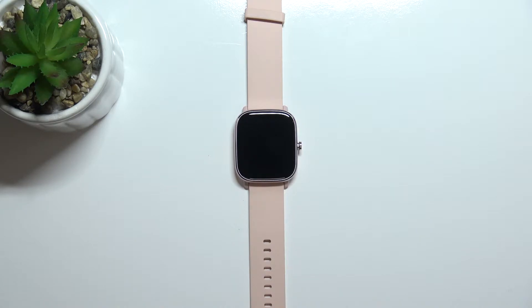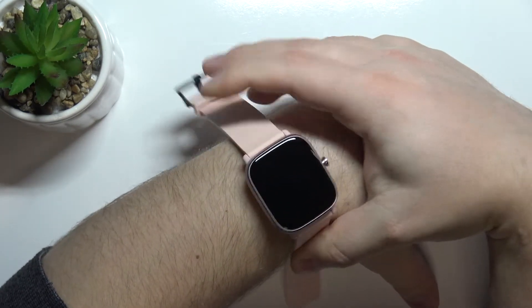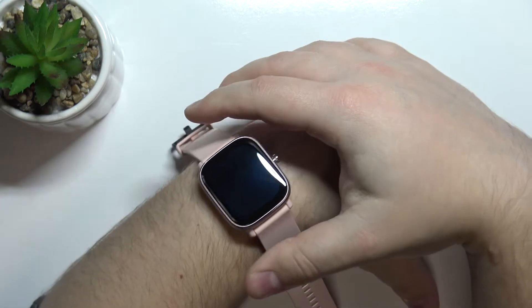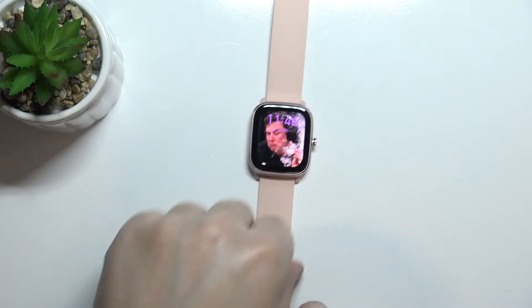Before we start, a quick disclaimer. If you want to get the most accurate results, make sure to put your watch on your wrist and secure it tightly so it doesn't move around. And while you're measuring, try to keep still, don't move around too much. I'm just going to put my finger on the sensor right here, but because of that, my results might not be too accurate.